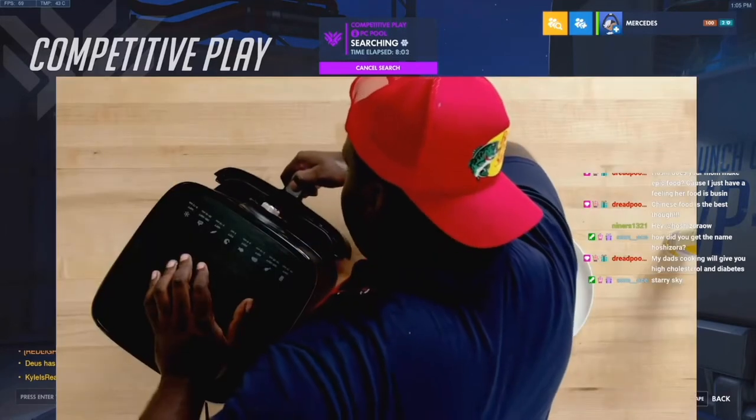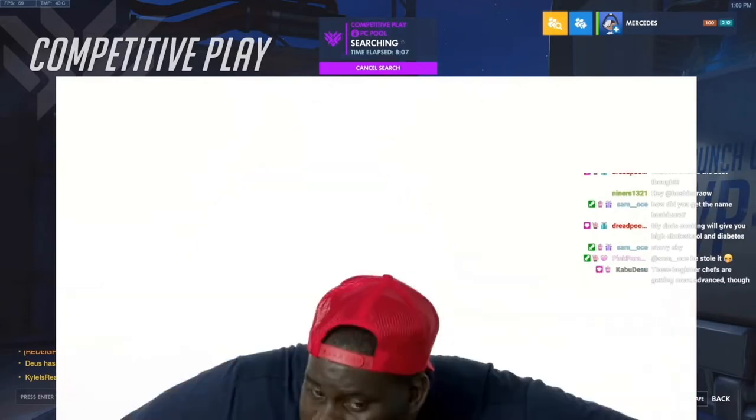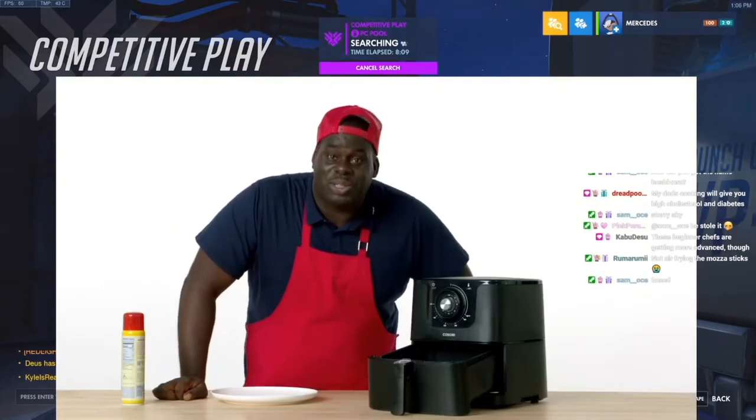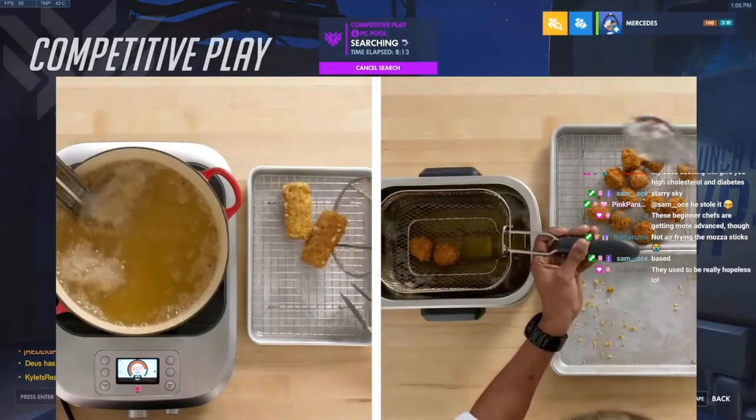I think we should be good now. Oh, look at that! You hear that sizzle? That's mozzarella sticks talking, saying we're ready. Always salt immediately when they come out of the fryer.